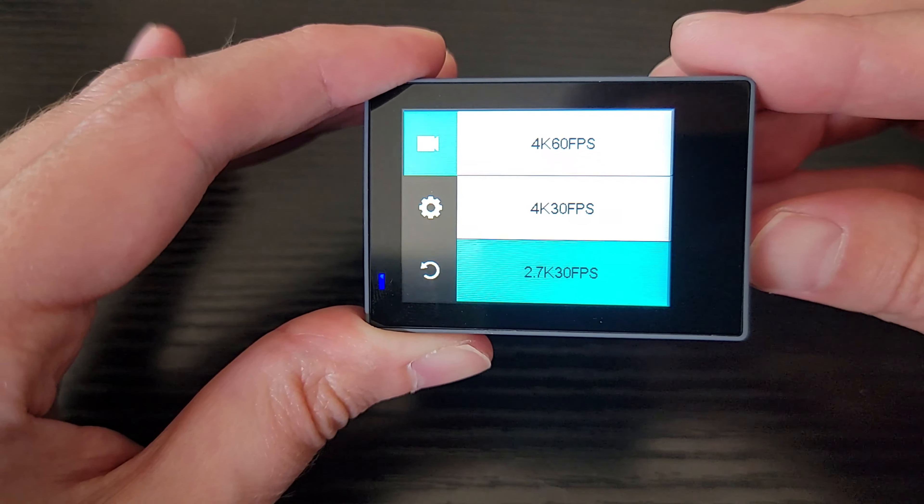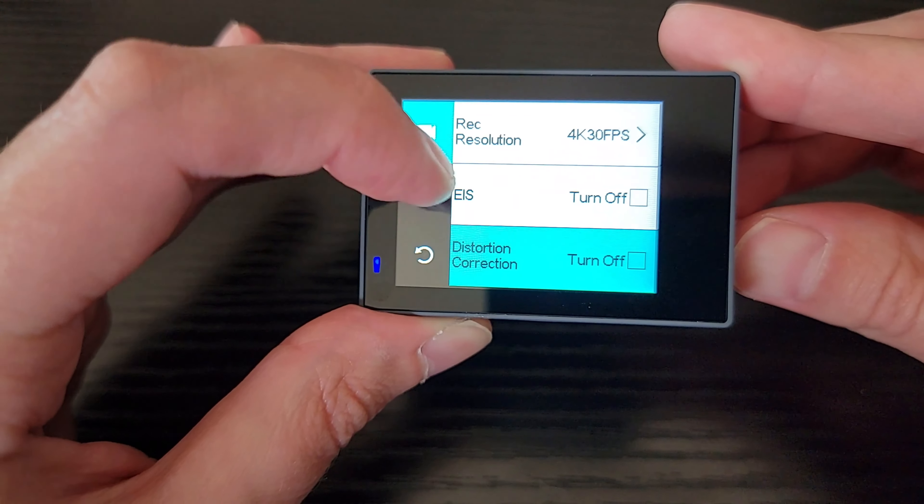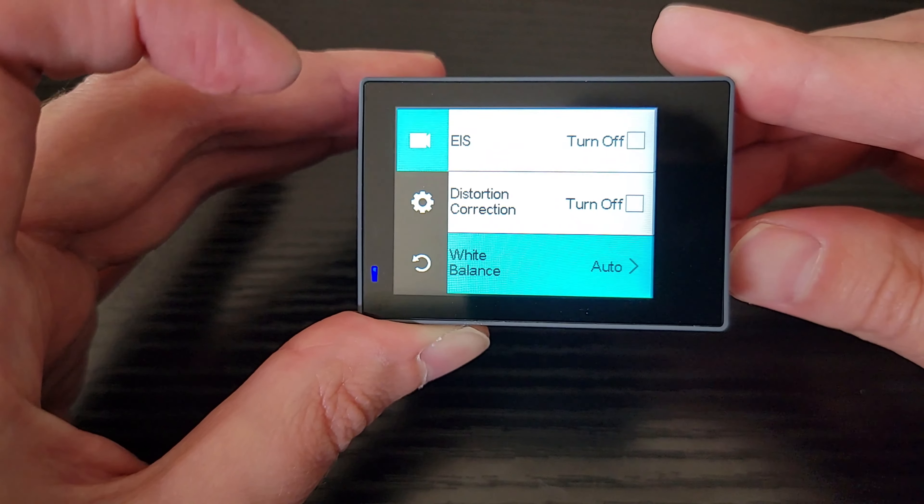You can also see you've got image stabilization — you can turn it on and off — as well as distortion correction, which you can choose to turn off separately. There's also automatic white balance, which you can adjust to auto, sunny, cloudy, candle, or fluorescent lighting conditions. You can interact using the touchscreen or use the mode and down arrow buttons. You can change your exposure settings and your metering mode — average, center, spot, or grid matrix — just like a regular camera.